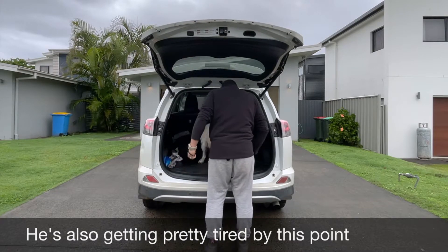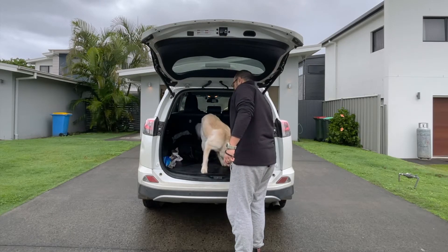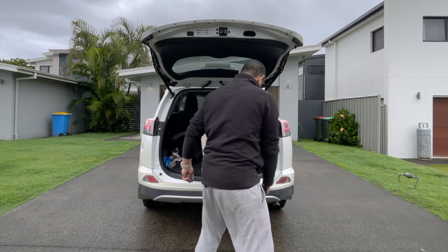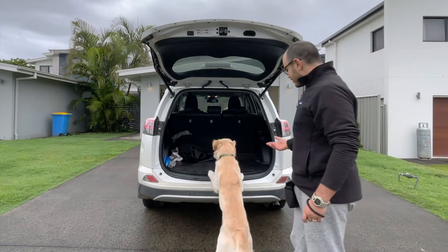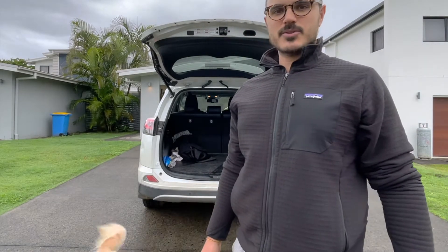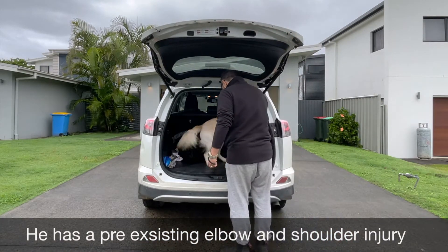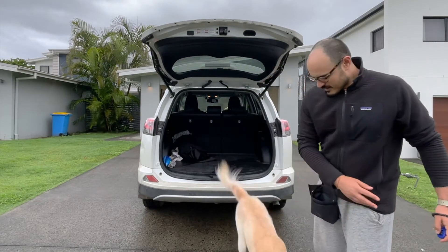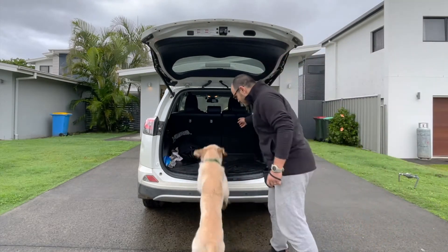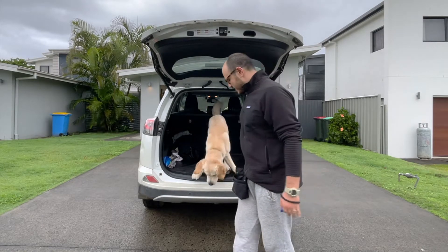Good boy. It's not great on his shoulder so I don't want to do it too much, but I also want to just desensitize him to it. Up — good boy. And we'll just do one more. Ready — good boy. That'll be three for the session.